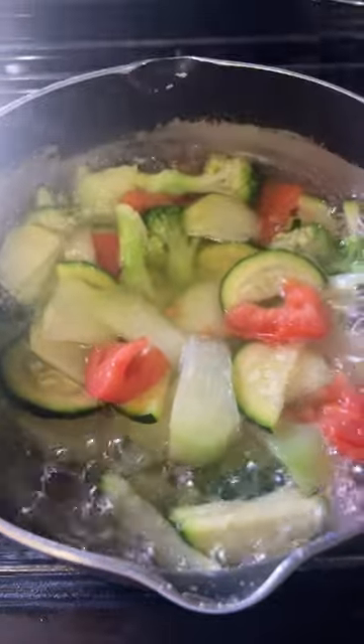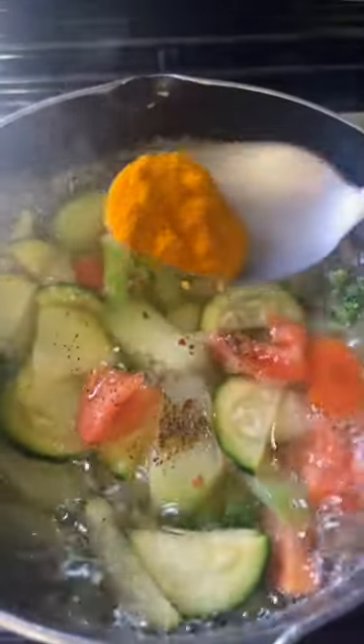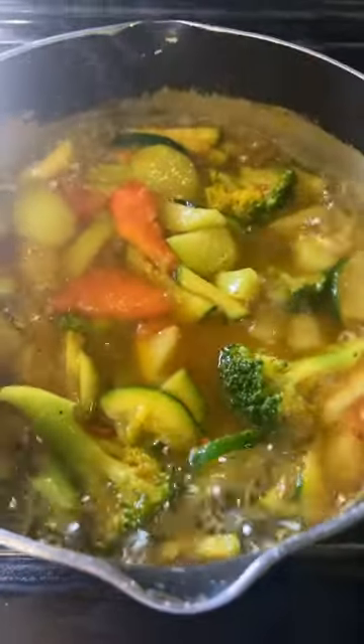I add my tomato, add salt, add bell pepper, add chili flakes, add turmeric, and add my lunch.